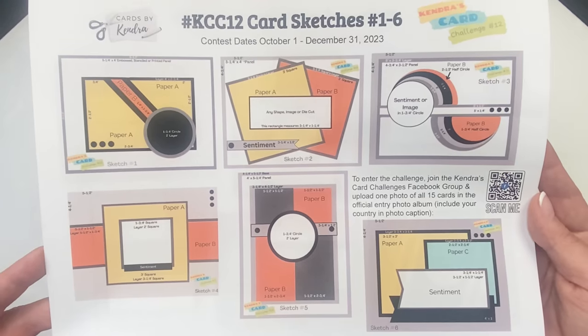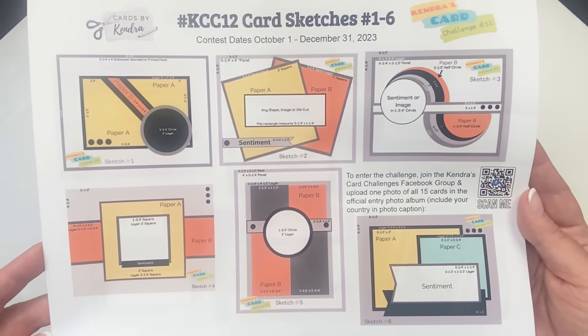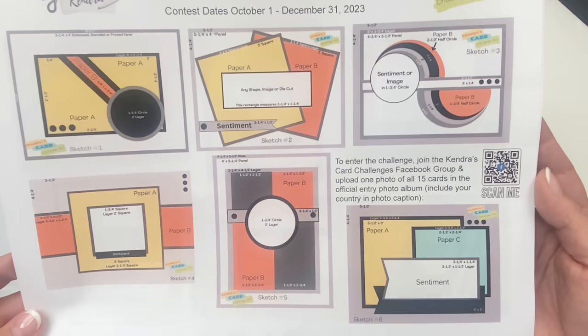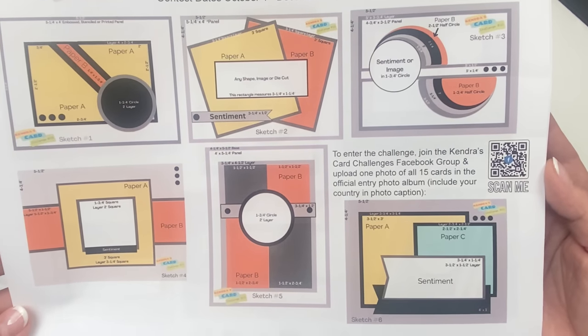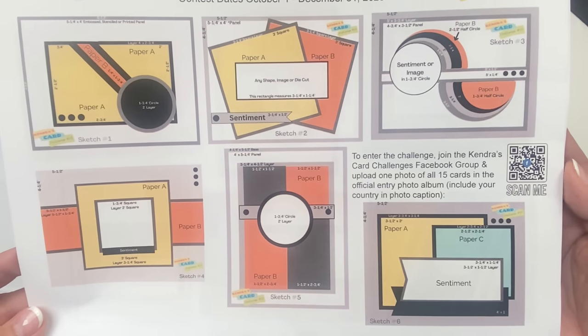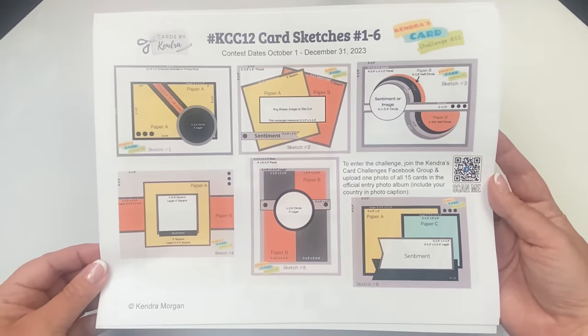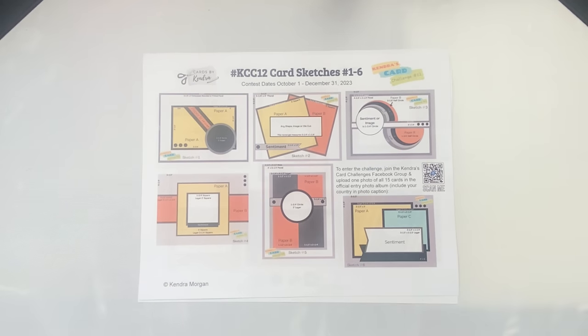This page on the printable includes a QR code that you can scan with your phone's camera, which will take you directly to the Kendra's Card Challenges Facebook group page where you can join and post your photo of all 15 cards to enter the challenge. If you're not a member, you'll need to agree to some group rules before you're approved to join, but this just makes it easier to enter and go right to the page.